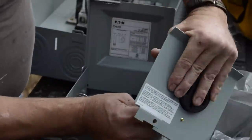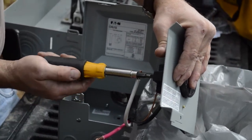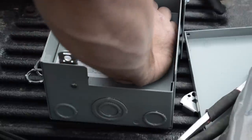All the weather heads I've ever put together have been out of metal. This will be the first plastic one. They're installed around it with a surface panel.